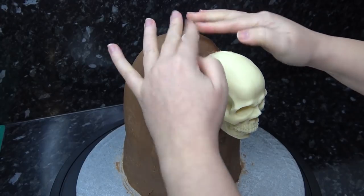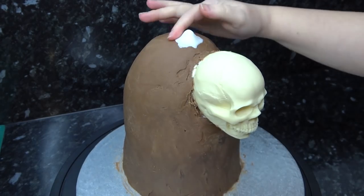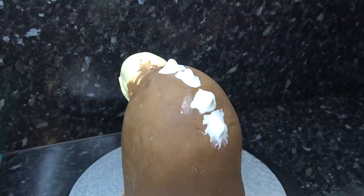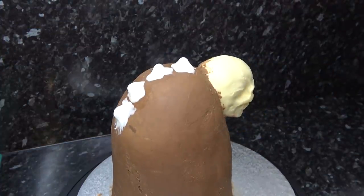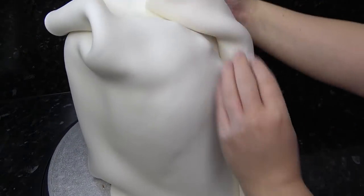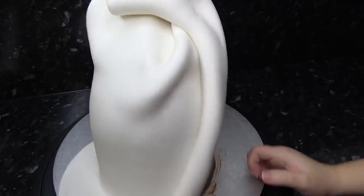I'm using sugar paste to add little peaks down his back where his spine will be sticking up. I'm then adding a big roll of white sugar paste around the sides and back, pulling up the excess paste towards the skull.